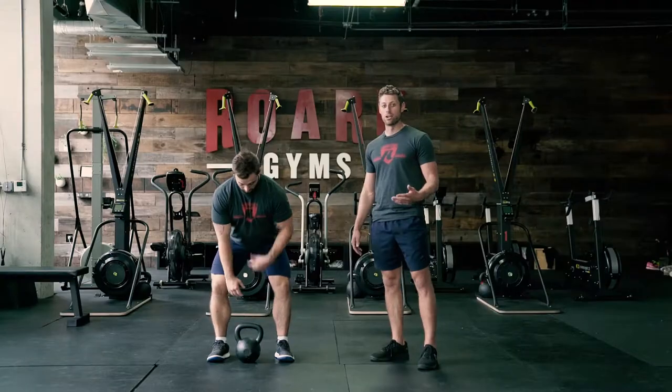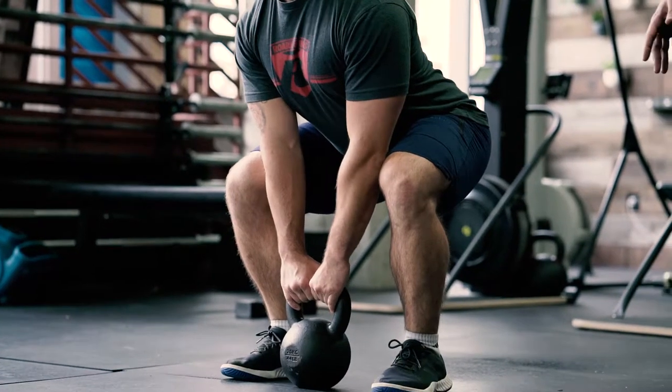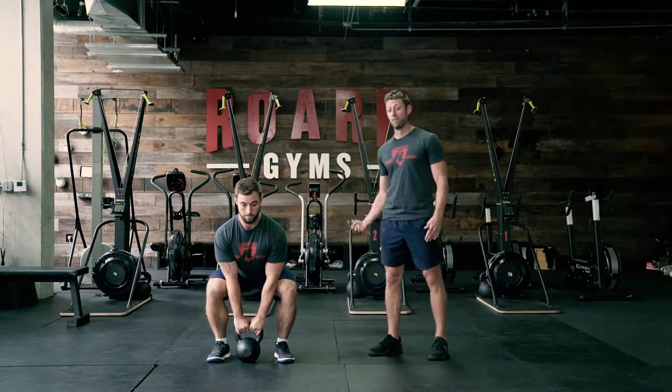The first part is the initial pull of the kettlebell from the ground. You see his shins are in a vertical position, his chest is big and his back is tight. How he initiates this movement is by an aggressive hip drive in a vertical direction.